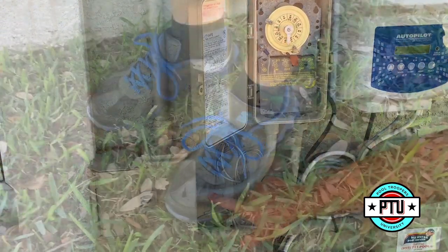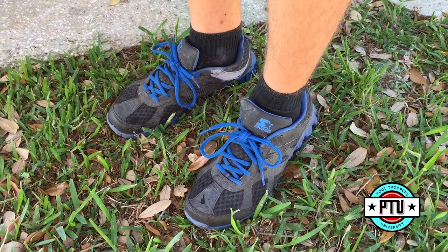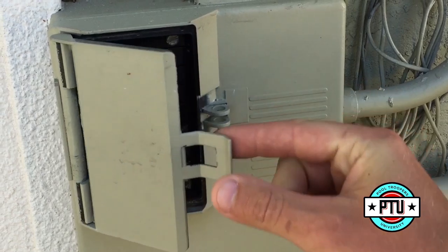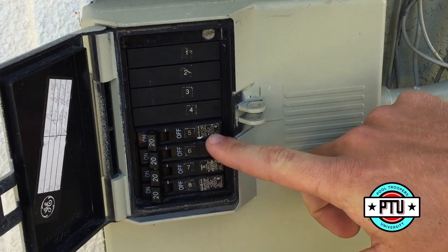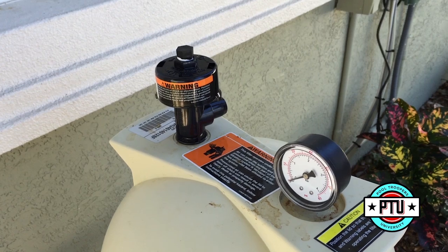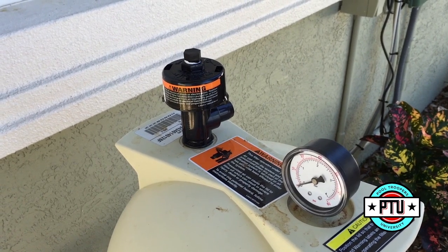Again, make sure that you're standing on dry ground and open up the sub panel. Locate the pool pump breaker and turn this breaker off. Again, you should hear a click.